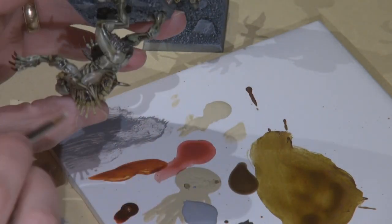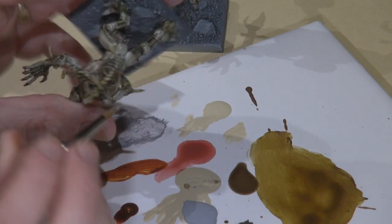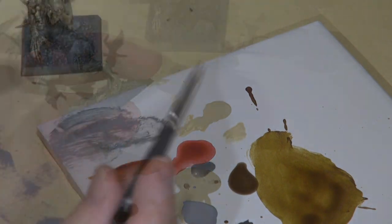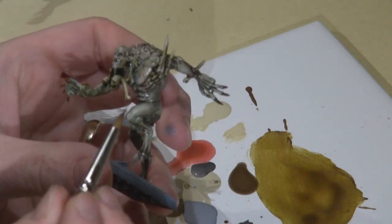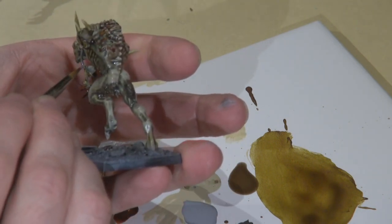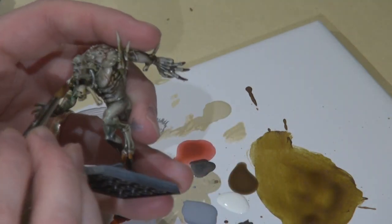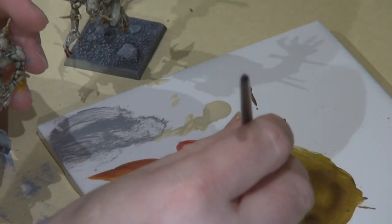The bones had been washed with the Sewer Water wash — I apologize I didn't show that — but after that was dry I went back with bleach bone just to pick out some highlights on the bone. One of the ghouls has a ring around its neck and I painted that boltgun metal, then washed it with the Sewer Water wash as well. Now painting the teeth with Vallejo Model Color Ivory.